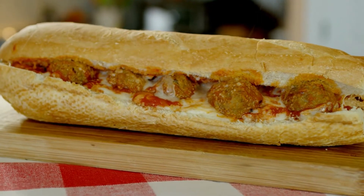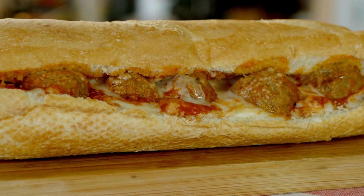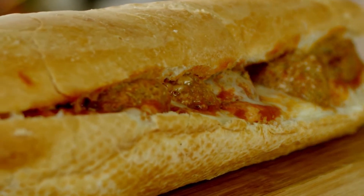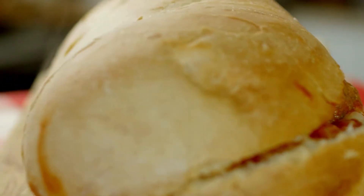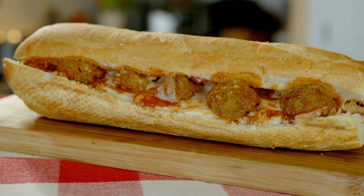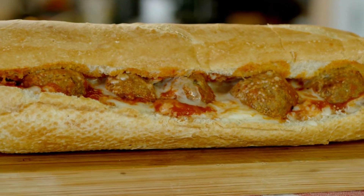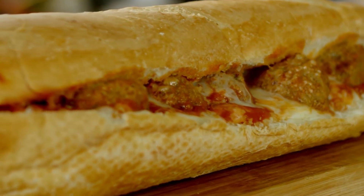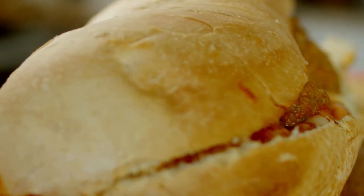Ingredients: 1 pound of ground chicken, kosher salt 1 teaspoon, freshly ground black pepper plus more for garnish, garlic powder 1/4 teaspoon, Italian seasoning 1 teaspoon, freshly grated Parmesan 1/2 teaspoon, panko breadcrumbs 1/4 cup, 1 egg yolk. For the subs: 4 horizontally split white hoagie rolls, 1 cup marinara, 8 provolone slices, and fresh basil thinly cut as a garnish.